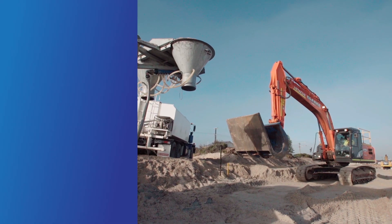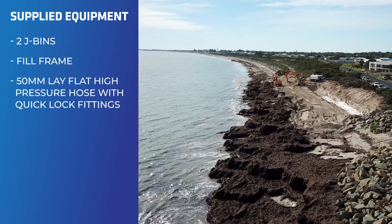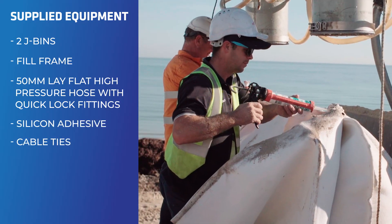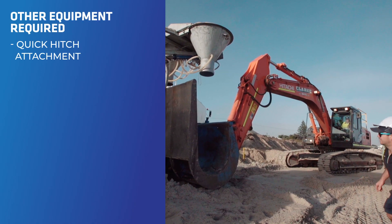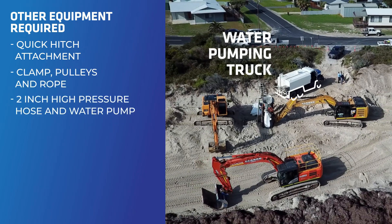To fill our 2.5 cubic metre Elcorock sandbags, you'll need the J bins which will be supplied, our fill frame, 50mm lay flat pressure hose with quick lock fittings which we will also supply, silicone adhesive, cable ties, the quick hitch for attachment to the excavator, and a container lifting device consisting of clamp, pulleys and rope.